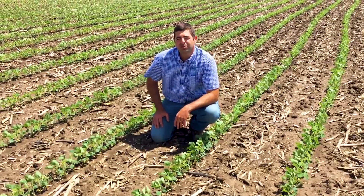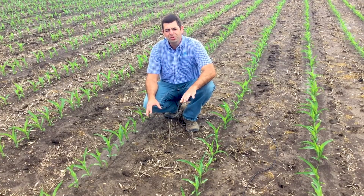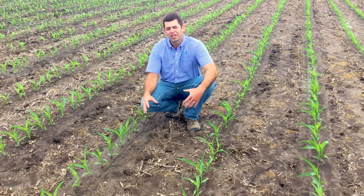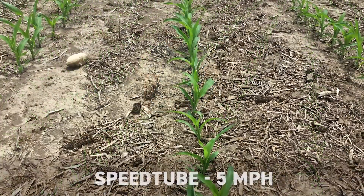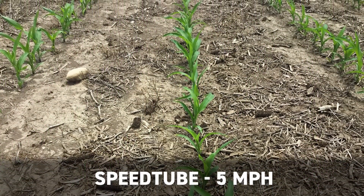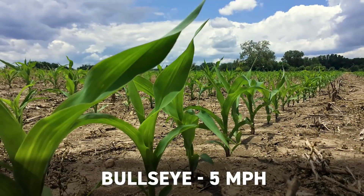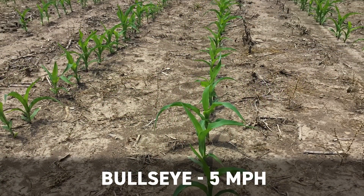Now we're going to go over and scout some of the corn. The first entry we came to is the five mile an hour. We split the planter, so the three rows on my left have the standard seed tube, and the three rows on my right have Precision Planting's electric-driven belt, which they call Speed Tube. As we came out here and evaluated emergence, very consistent between the two entries in terms of plant-to-plant spacing and uniform emergence. So in this five mile an hour treatment, really very little difference between the entries.